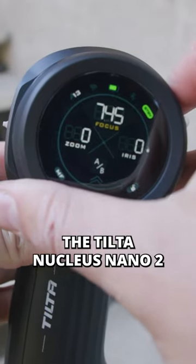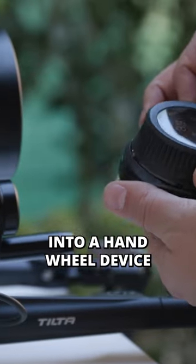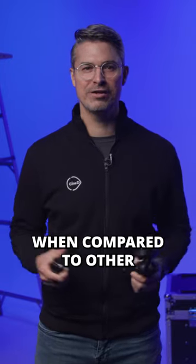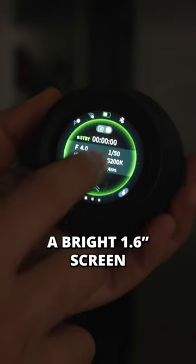The Tilta Nucleus Nano 2 Wireless Follow Focus Kit packs a ton of features into a handwheel device, motor, and handle package that is incredibly affordable when compared to other wireless follow focus solutions on the market.